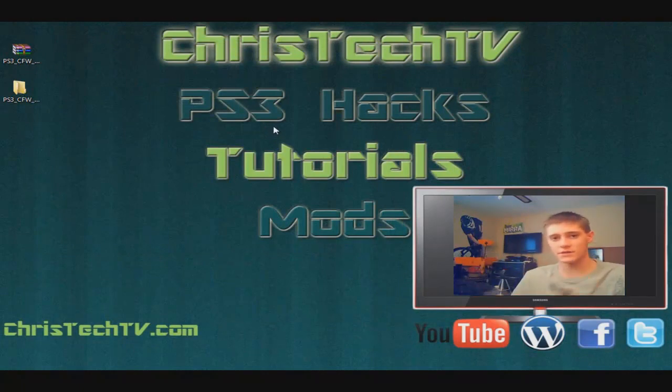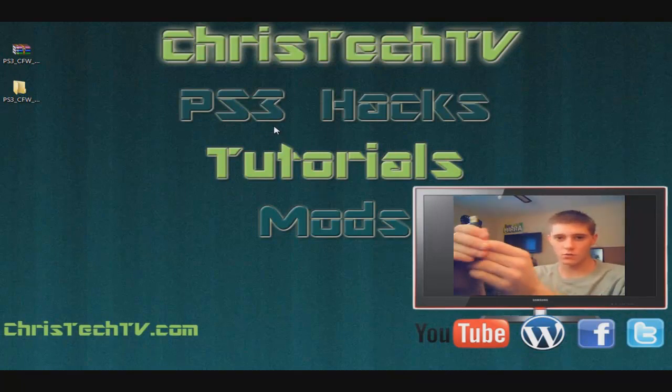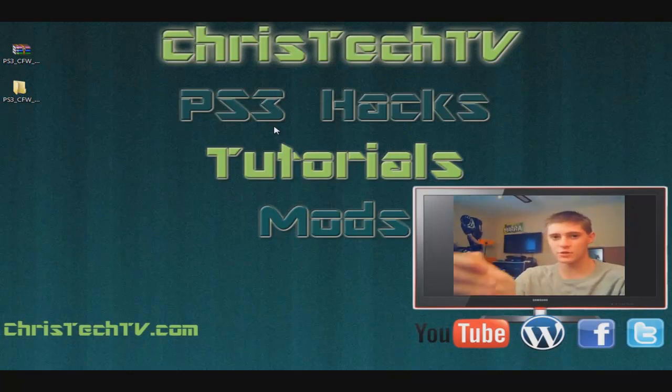Next we're going to head over to the PS3 and I'll show you how to install this — it's really easy. I'm also going to show you exactly which models will work with this and which models will brick. Pay very close attention to which model you have, and I'll show you where to find that on your PlayStation. If you have the model that's going to brick, plain and simple, don't try this. Wait a couple of days or hours — and I'm sure they'll have a firmware release for everybody on the older PlayStations.